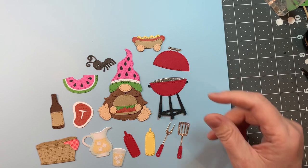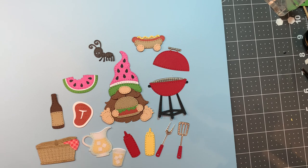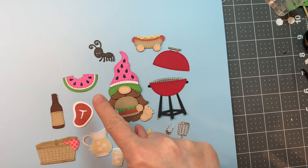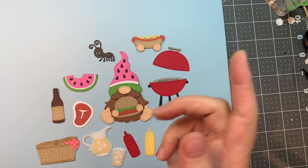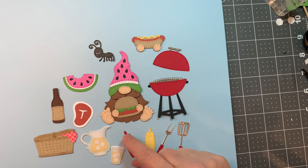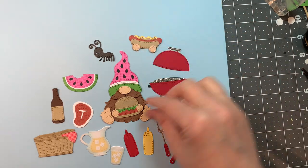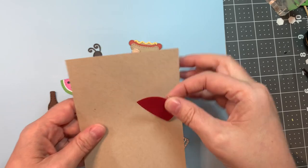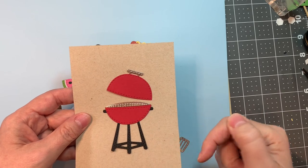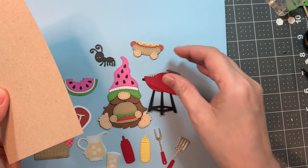You can watch me put them together on a video. You've got a super cute little ant, a little gnome hat that looks like a watermelon, a little watermelon with a piece that cuts a bite mark out of anything you'd like, a little beer bottle or whatever type of bottle you'd like, a picnic basket, lemonade cup, ketchup and mustard, a little fork and spatula, a hot dog, a hamburger, and the adorable barbecue. You can see the size of the barbecue on an A2 size card base — it's quite large.